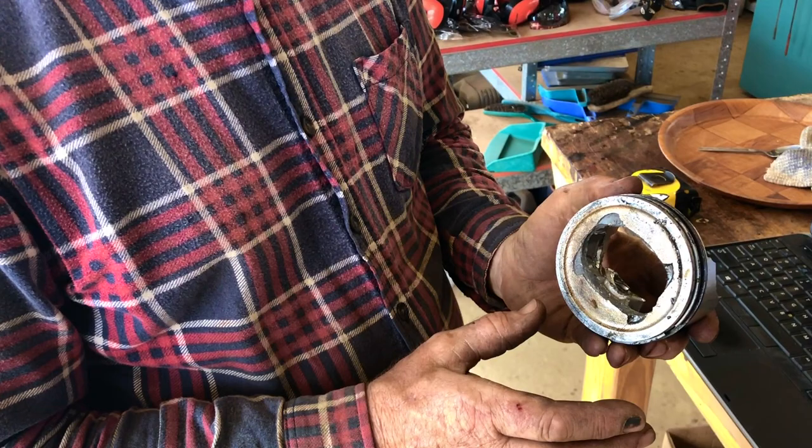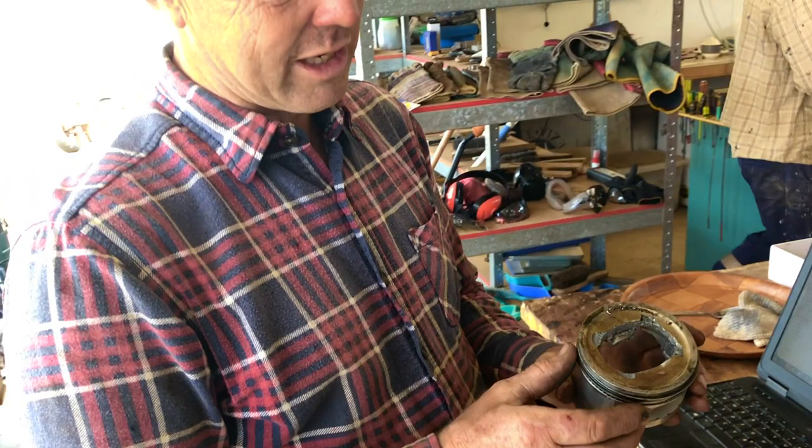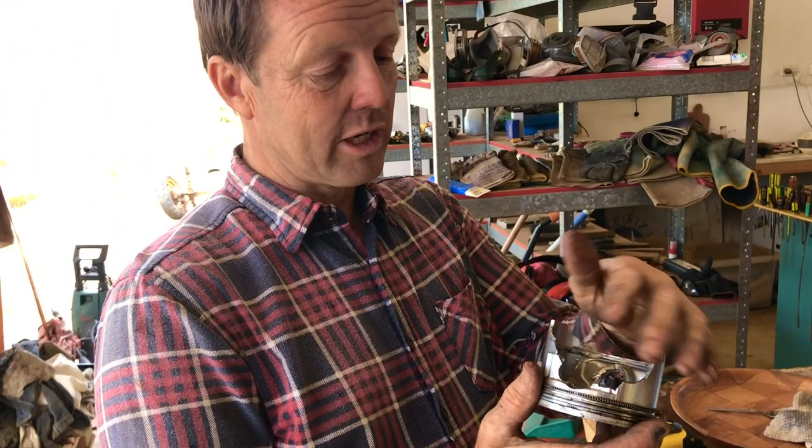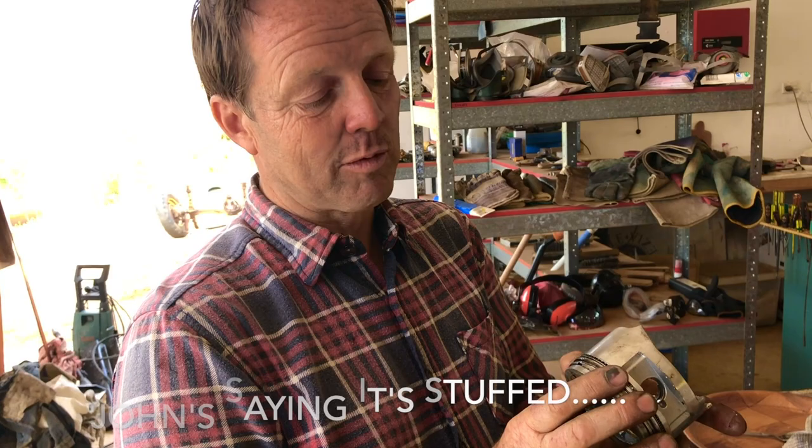Talk us through what happened here, John. Well, this is Richard's piston from his 13 horsepower Chinese knockoff. The top of the conrod broke, the wrist pin shattered, it punched a hole through the top of the piston, destroyed lots of bits, and put a great big scrape down the bore. The bore is an integral part of the casting - it's not sleeved - so it's probably expensive to replace and it's probably a write-off.